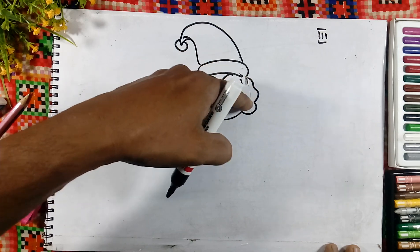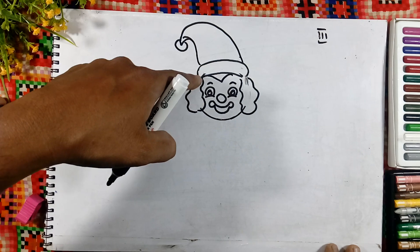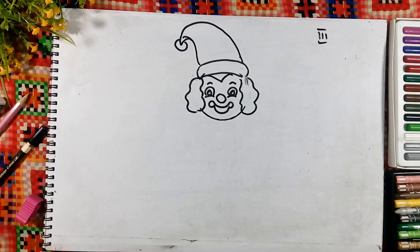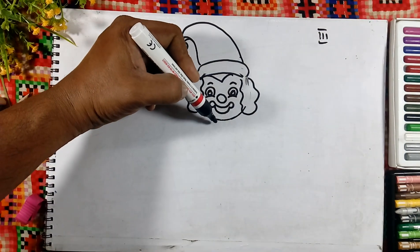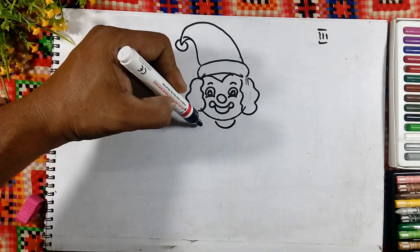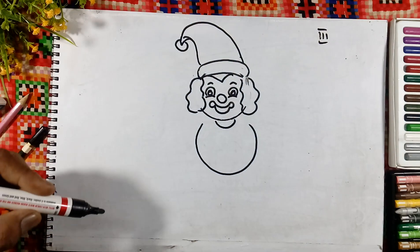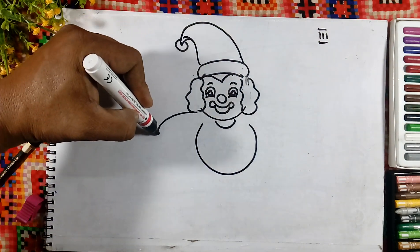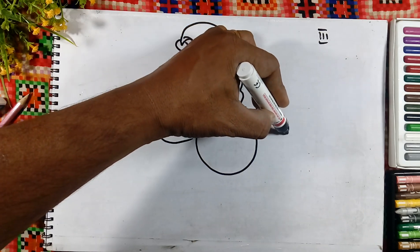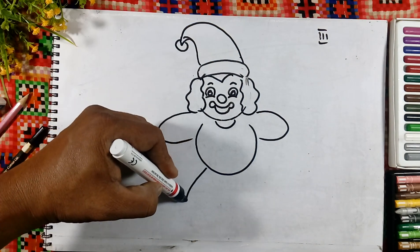This line on both sides — this is the face. Now we will draw the neck. And here we will draw a small circle like this for the stomach. This is the hand. This is the legs.